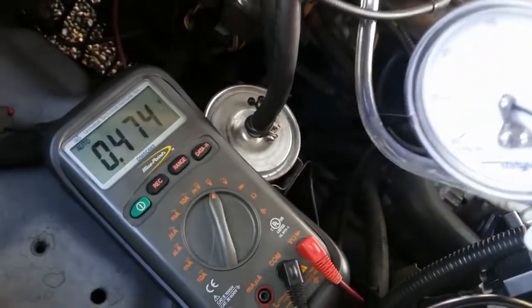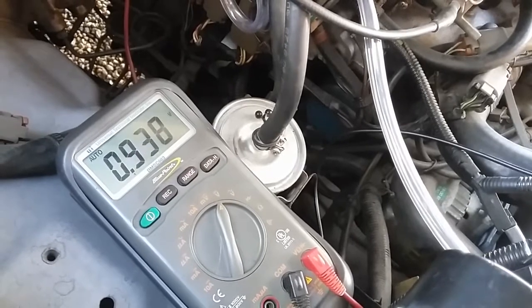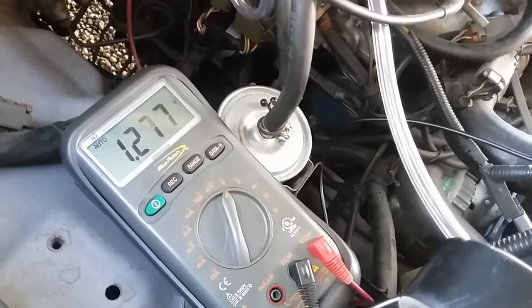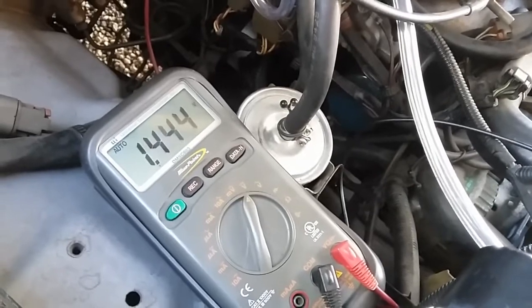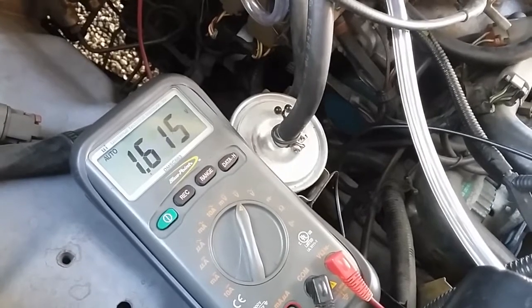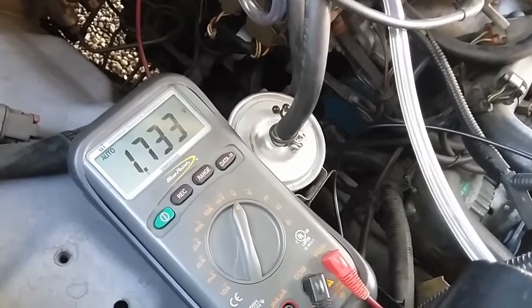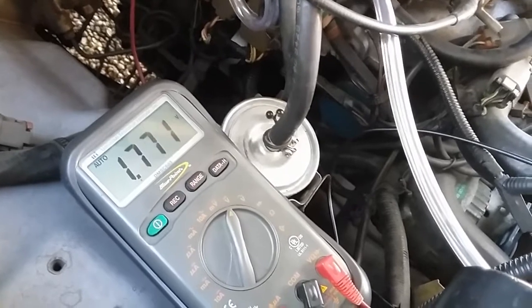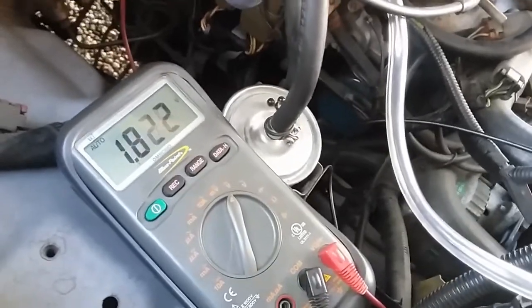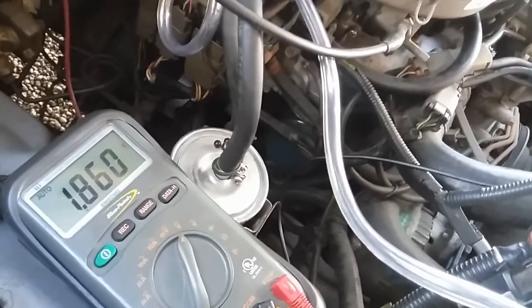If the EGR temp sensor is coated with too much carbon deposit, it will affect the readings on this thermistor by not allowing it to heat up properly when exhaust flow goes by. This is a quick way to check if your EGR temp sensor is faulty or not using these methods.